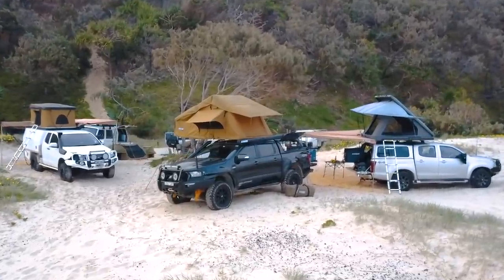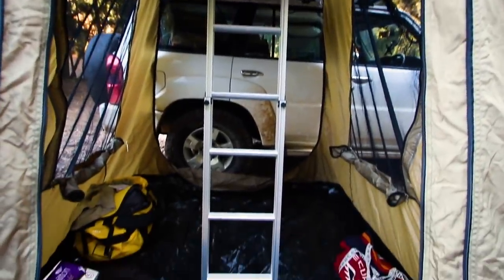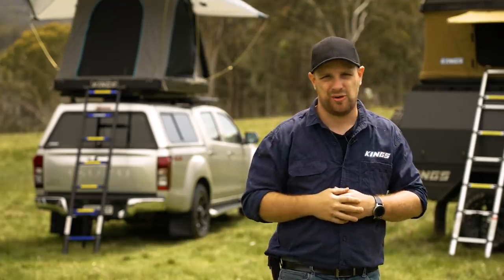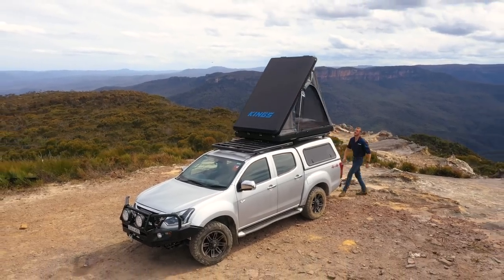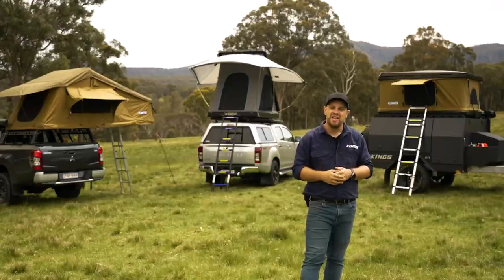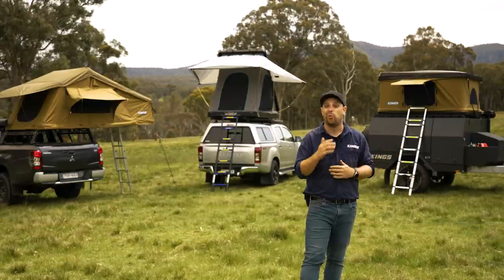Rooftop tents are one of my all-time favourite ways to go camping for so many reasons. I love the fact that you're up off the ground — away from the creepy crawlies — and when it's hot in summer you get a nice cool breeze coming through, or if it's cold and damp in winter you're up off the cold damp ground. I also love how quick they are to set up; two out of three of these rooftop tents just about set themselves up. And you can leave your bedding inside when you pack it away, meaning much faster setup and pack-up times and a whole lot more space saved inside the car.